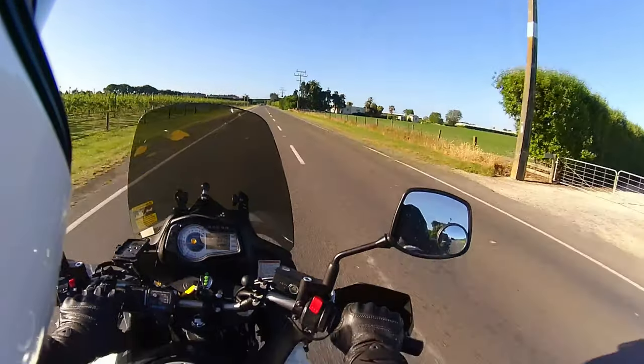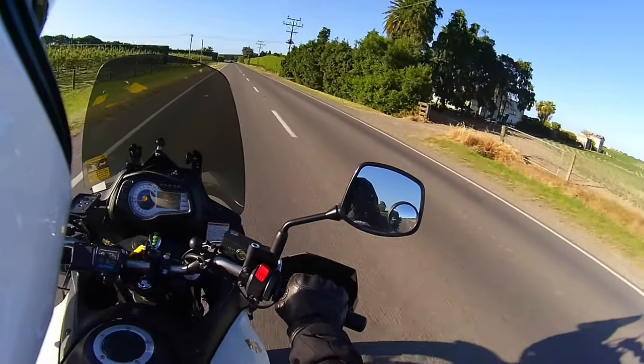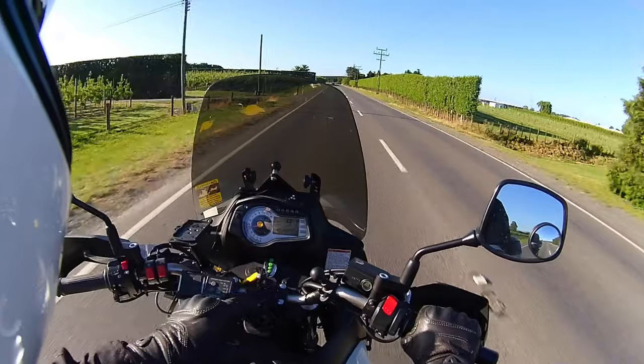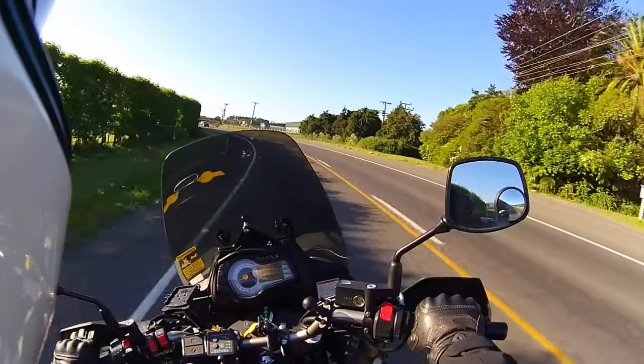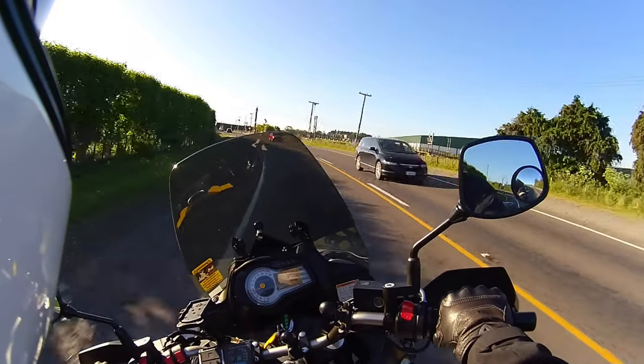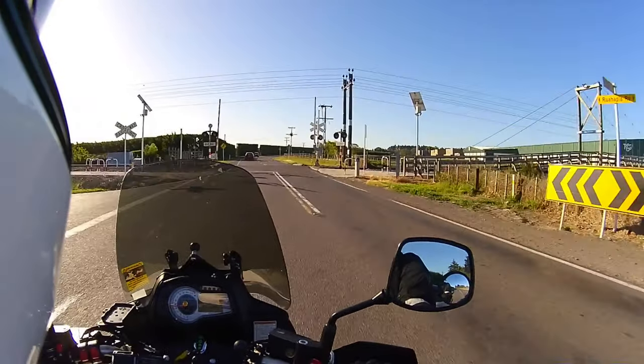It's got quite a few different switches on it than normal. Of course, the heated grips come in handy in the winter, and different points that you can run cameras and things off it. There's a cigar lighter input there, and also a 5-amp USB.